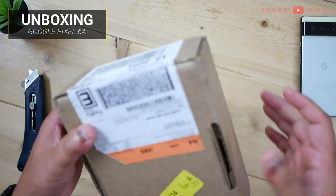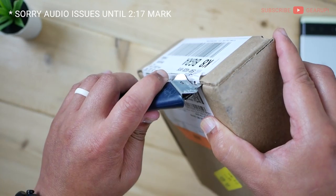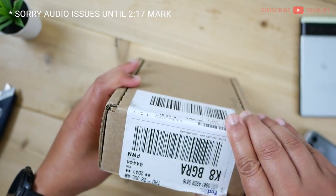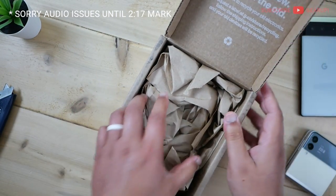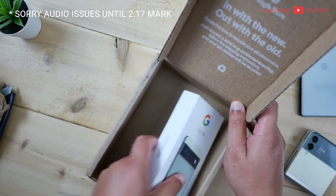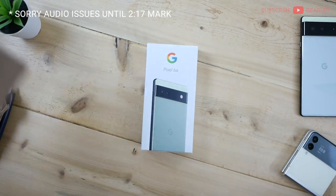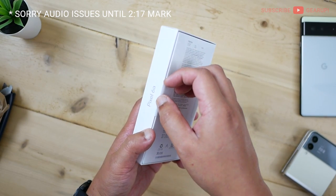A funny thing about this packaging — it comes from California, but I was tracking it on FedEx and it went to Canada for some reason before coming to Maine. It's really weird. We have this original Google box — recyclable, which is great — and a small, nice small box for the phone itself. There's no charger in this, by the way, just so you know.